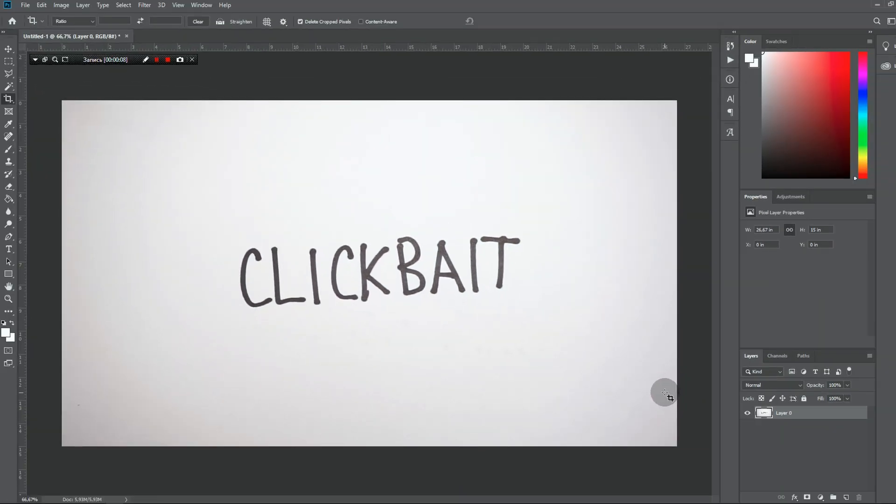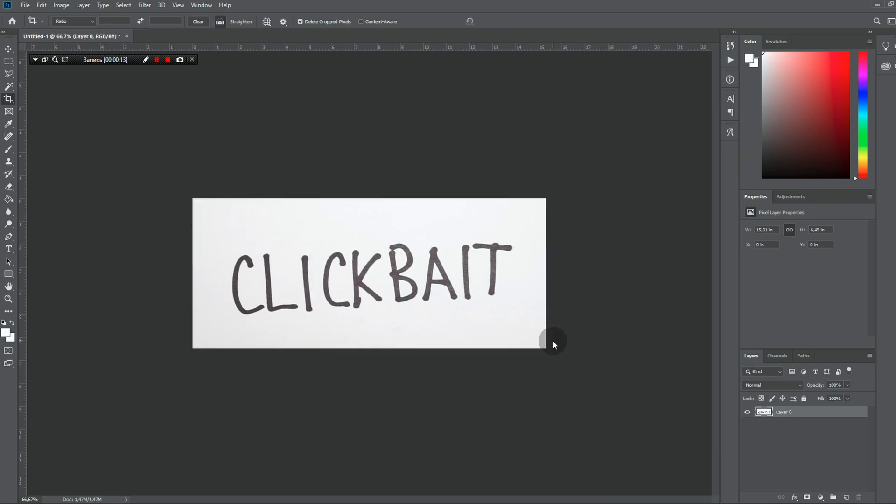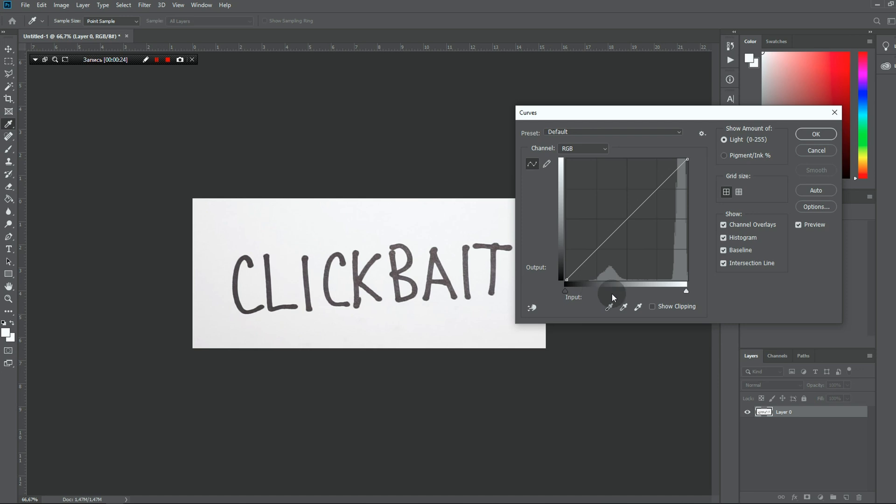Now we are in Photoshop. First, let's crop the excess background — select like this and click enter. Next, we need to open curves. In this area we have our lettering. Let's move the curves to make it 100% black. And here you can see our background — let's make it 100% white.